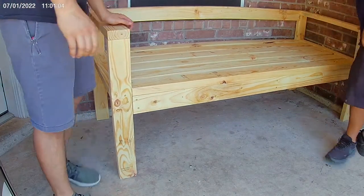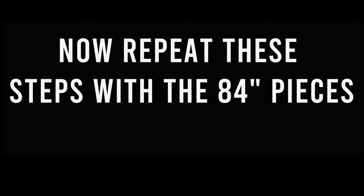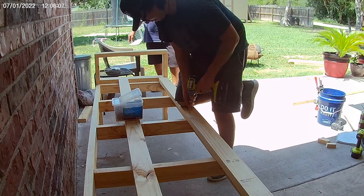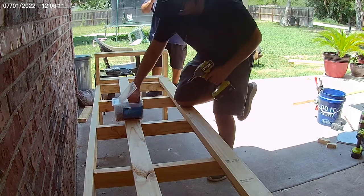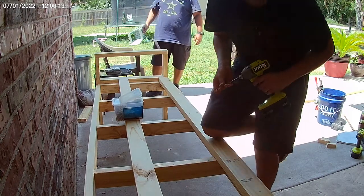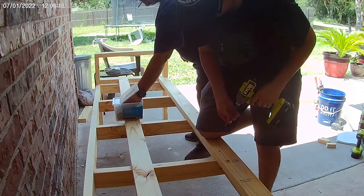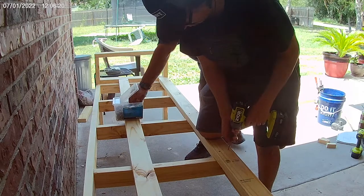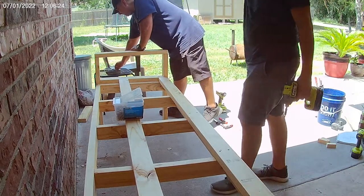Now we're able to move on to the next piece — the longer section of the bench. The assembly is the same, except you're going to be using 84-inch pieces instead of 63-inch pieces. The other difference is the 24-inch crosspieces will be 16 inches apart to make your new base for the longer section.